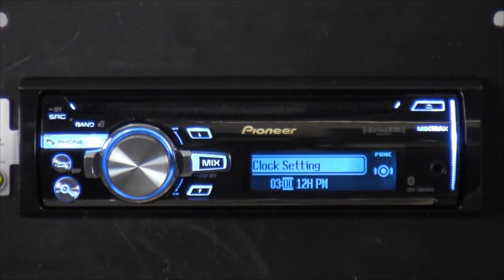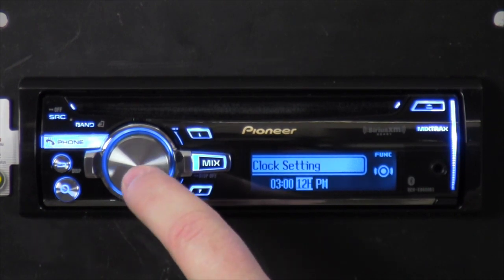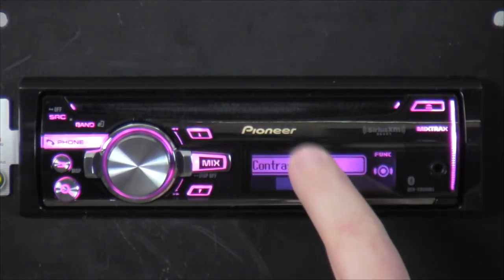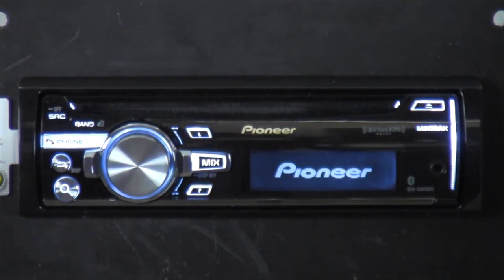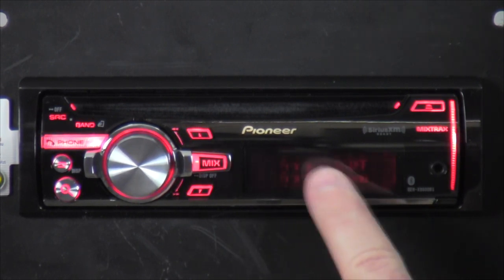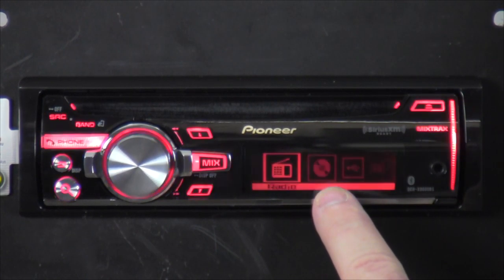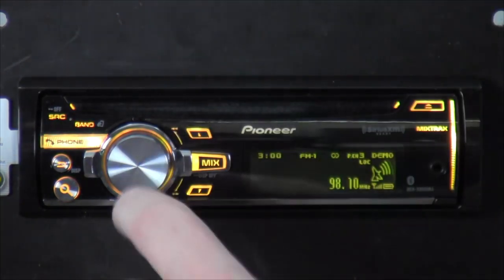Clock setting — we'll set it to 3 o'clock. You can do 12-hour or 24-hour military time. Contrast sets a kind of dimmer on the display. After setup it boots into standby and then says demo starts. So the first thing you want to do when you get your radio installed is find the system menu and turn off demo — otherwise after 15 to 20 seconds of not touching any buttons it switches back to demo mode.